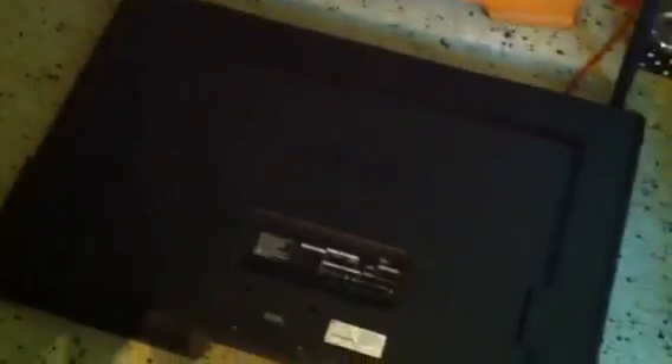I managed to take off the LCD panel. That screw that was messed up really wasn't important — I didn't even need to take it off. Here's the TV itself.